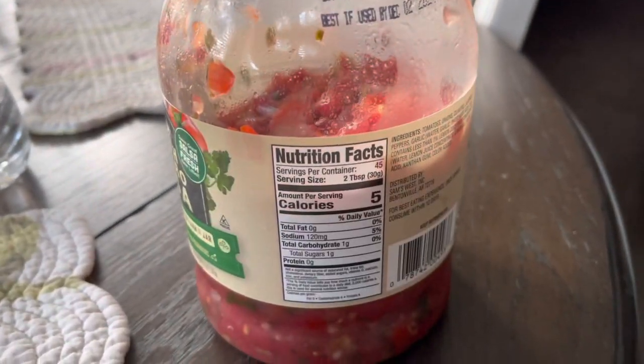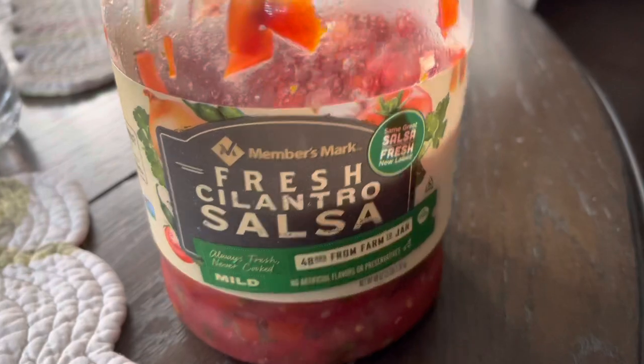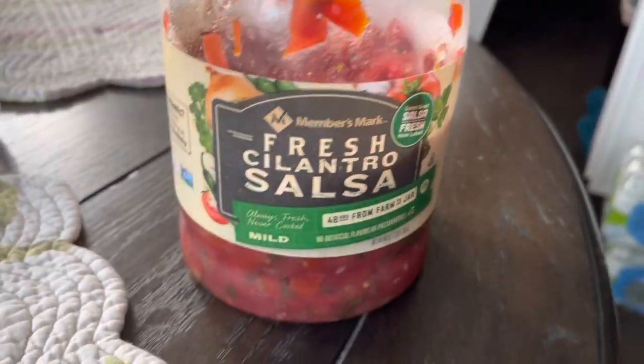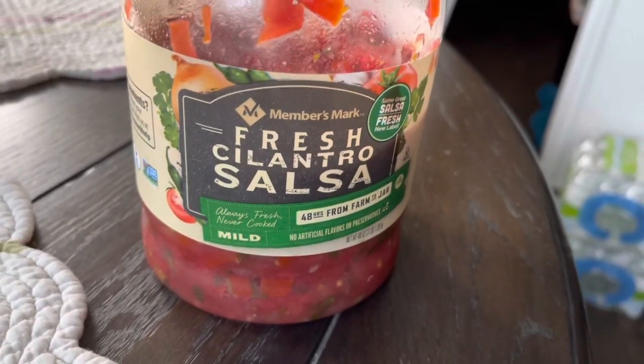It's refrigerated, and it's not the best salsa I've ever had, but it's a large amount for a little bit of money, which is why I buy it. I like it. It's good, a good flavor.